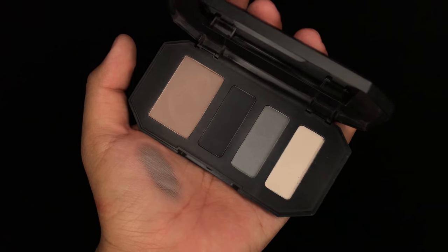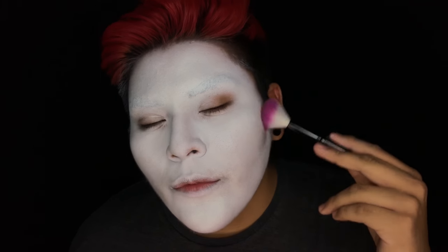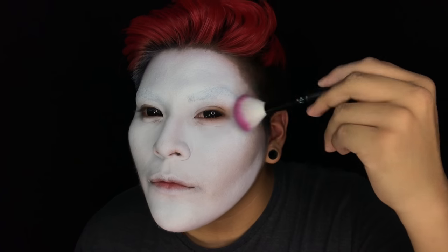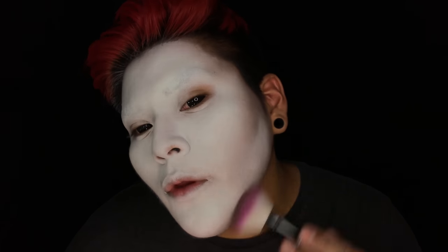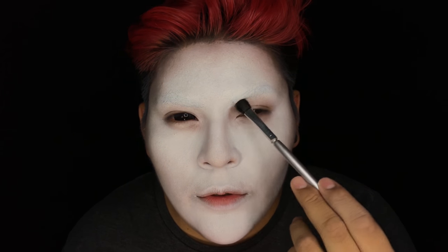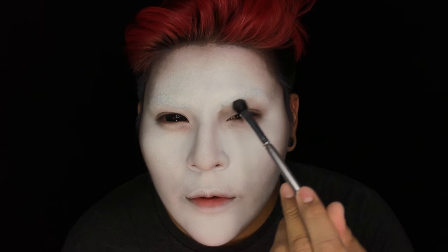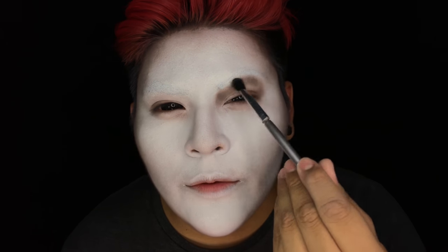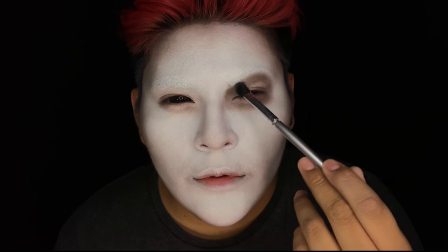Now I'm taking this Kat Von D eyeshadow quad and going in with the base eyeshadow to start my contouring. Still using that same contour color on a smaller fluffy brush, I'm going to be placing it in the natural creases of my eyes. I'm also taking it up a little higher on the brow bone just so I can get that skeletal shape that Jack Skellington has.